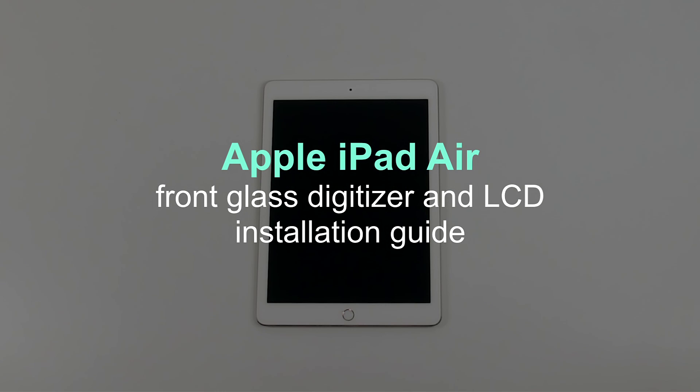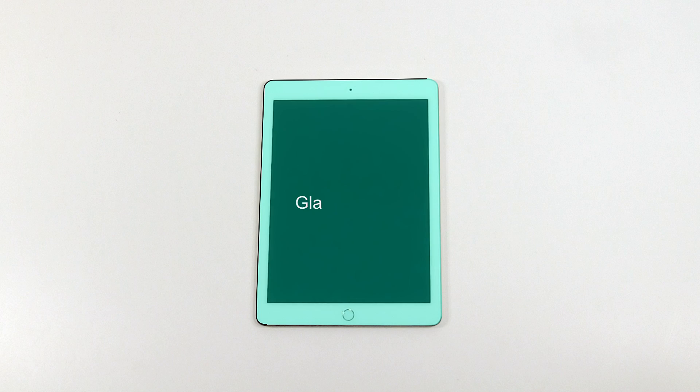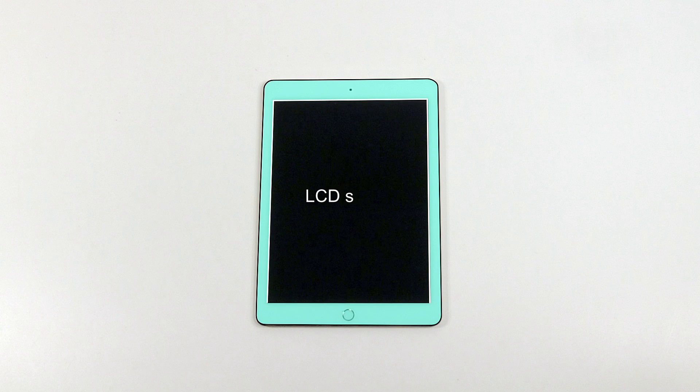This is a guide on replacing a digitizer and the LCD screen on an Apple iPad Air. It is recommended that you replace the entire front assembly, which contains the glass digitizer and the LCD screen, if any of these components need replacing.